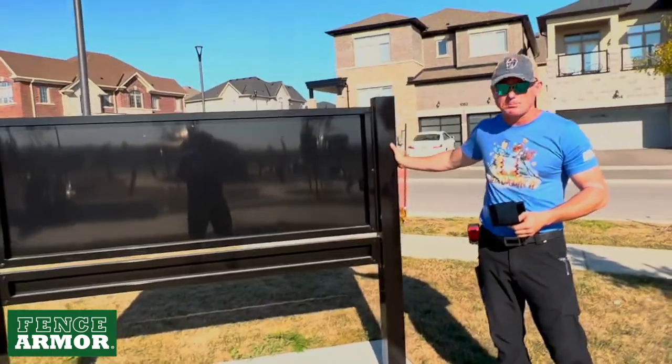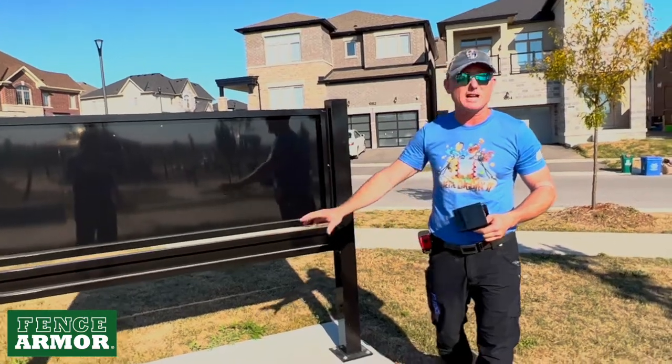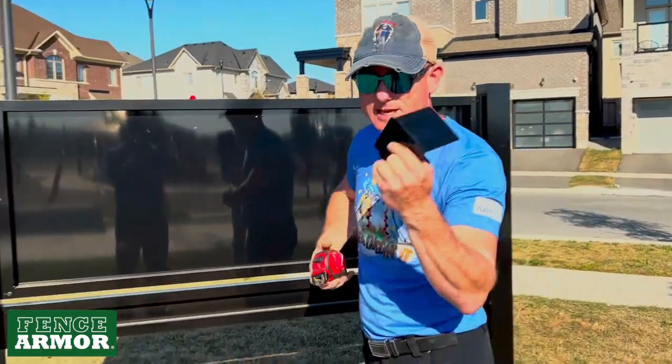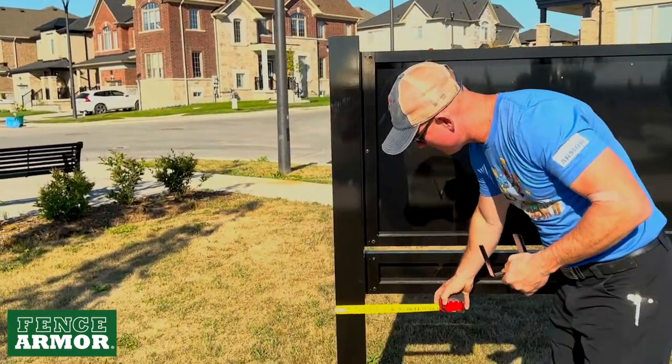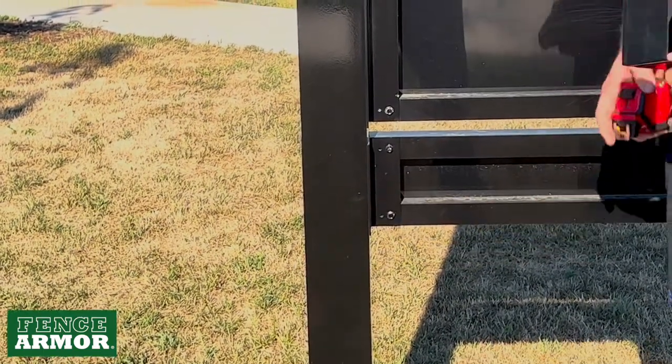Here we are with a sign in the park. This particular sign has a concrete paddle around it, but that's not always the case — sometimes there'll be grass around here. I'm going to take a measurement of this. It's the same uni I have in my hand. This one measures exactly 4 inches with a sharp 90-degree corner.